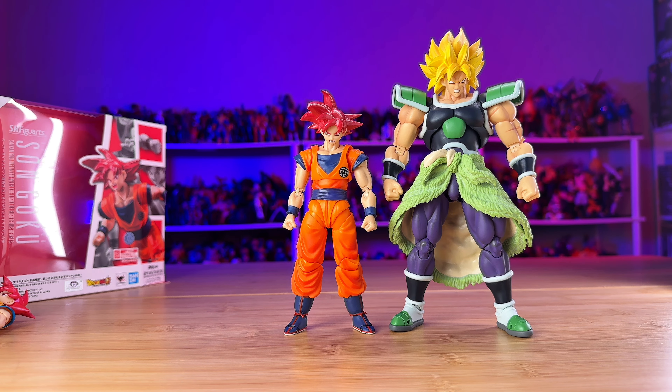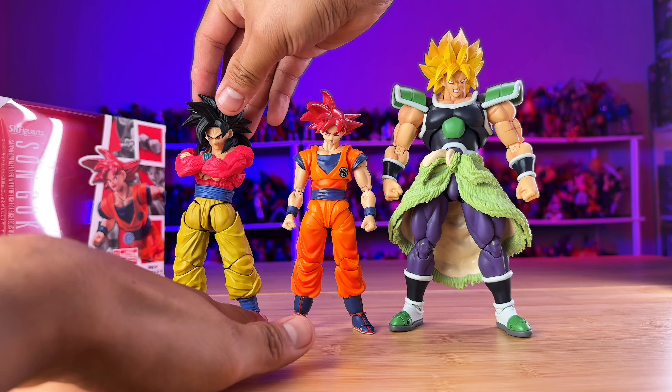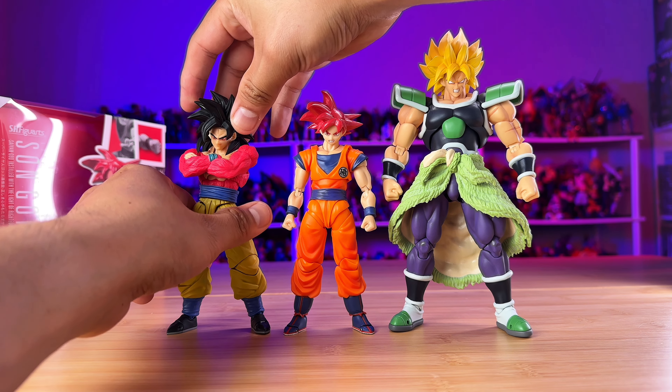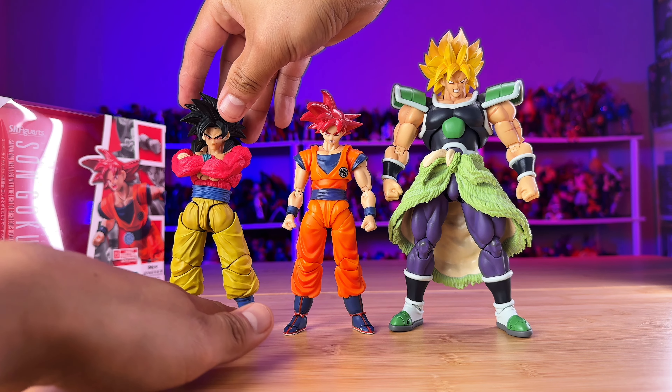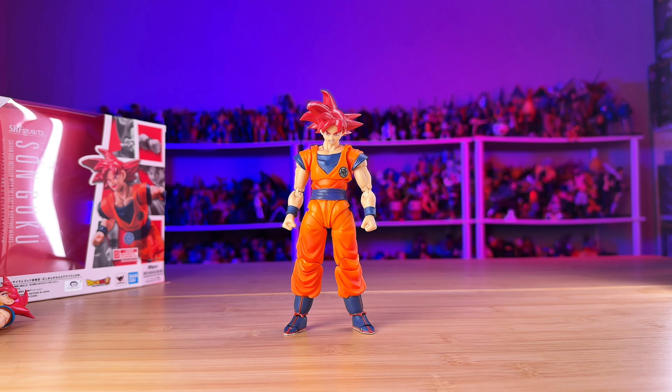Like I said, $35 — not bad. I got this figure at rafancollectibles.com, and I know this figure is going to start hitting Walmart and Target pretty soon. So if you're able to get it anywhere you can, just add it to your collection — you're not going to be disappointed.